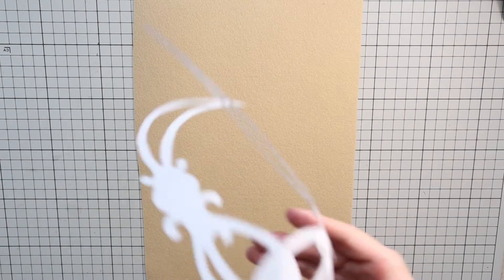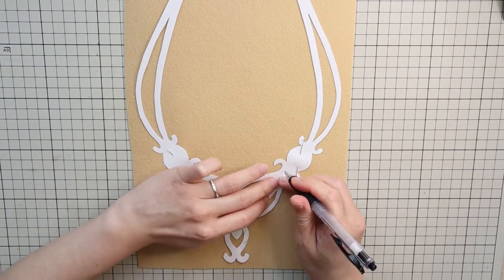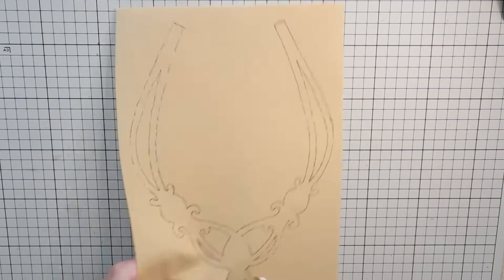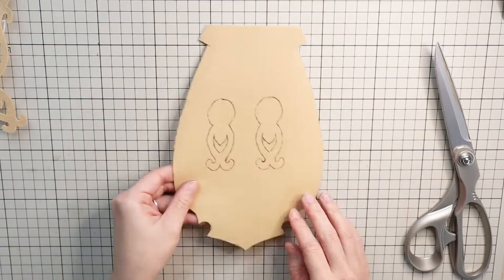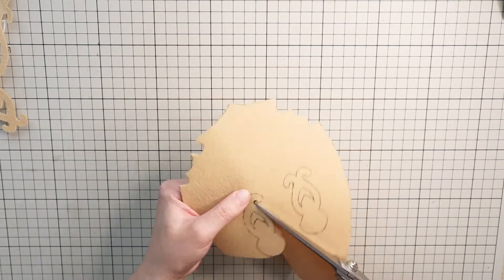Now take your felt and place the pattern on the wrong side and trace the shape. Cut out the shape carefully — use a sharp pair of scissors and try to cut the design very neatly. Since we have some leftover material in the center, trace the earring pattern there and cut them out.